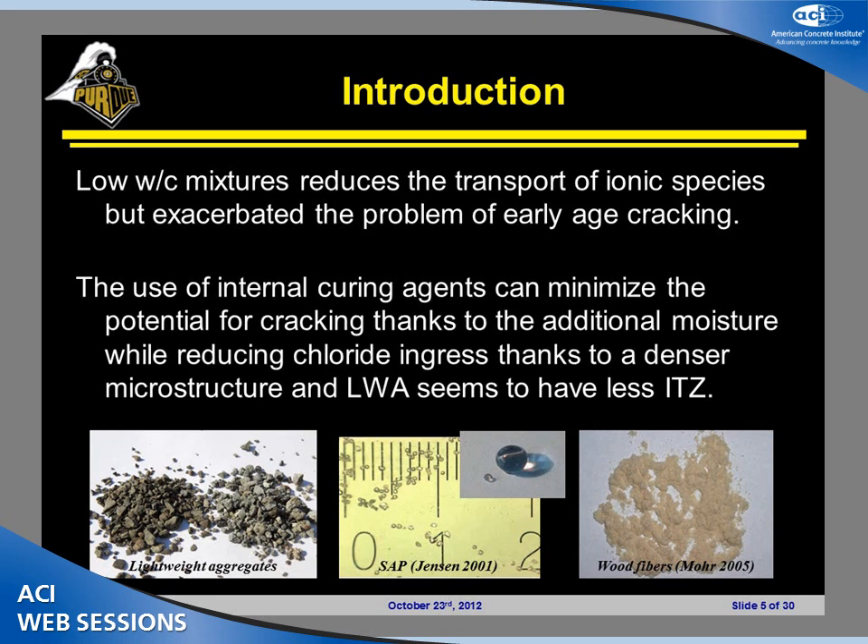It is well known that the use of low water-to-cement ratio mixtures with the addition of silica fume as fillers will reduce the permeability of the concrete. However, they have exacerbated the problem of early age cracking. Internal curing is a technology that is able to reduce the potential for early age cracking, but at the same time increase hydration and produce a microstructure that is much more dense, with fewer interfacial transition zones.